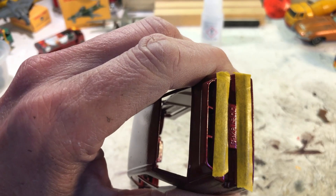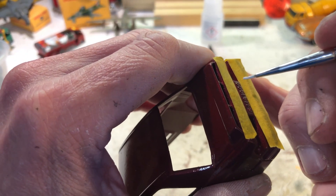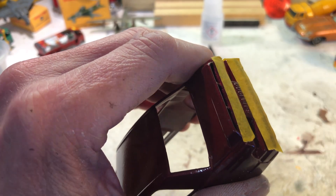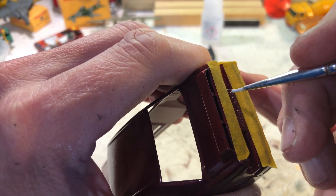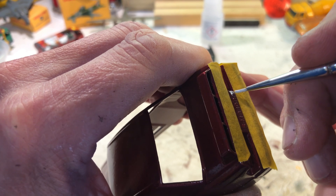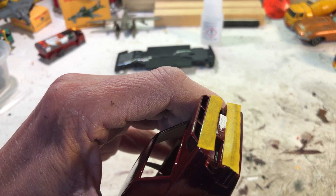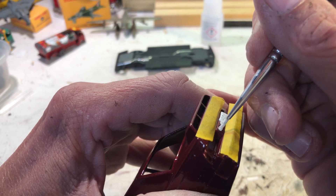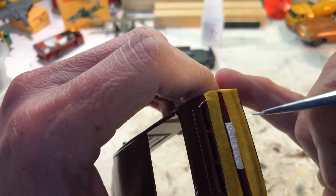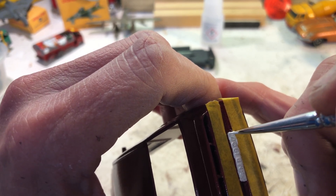We're on to the rear number plate now. Decided to try and mask that one off — thought it might help. It is a more pronounced number plate so it should have been easier to do. The masking's definitely helping at the bottom but not the top. There we are. So that's front and back done.